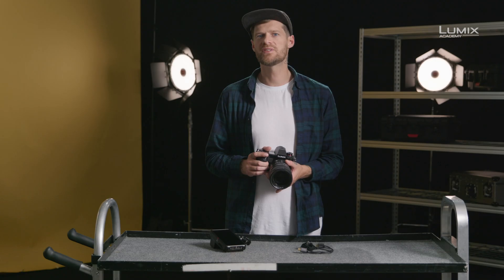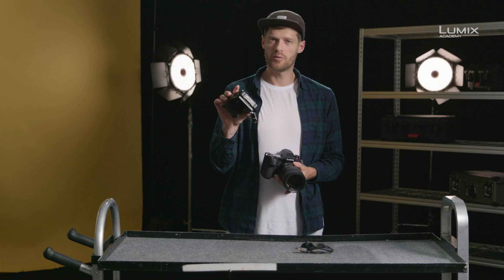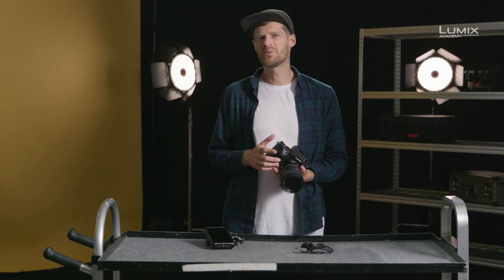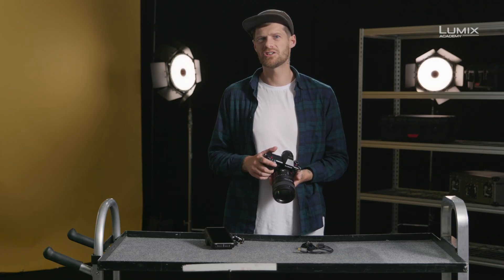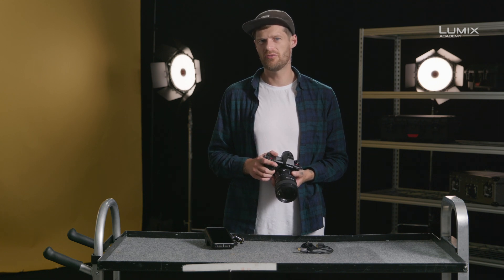For example, to record 10-bit 4K 60p, you need to attach a compatible recording device, such as the Atomos Ninja V that we have here. External recording via HDMI to an Atomos or similar opens up possibilities to record in other codecs, such as ProRes HQ, giving you even greater recording bit rates.